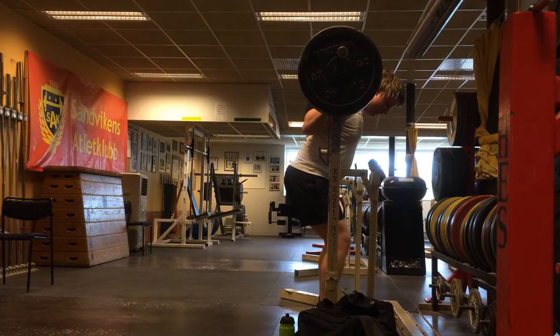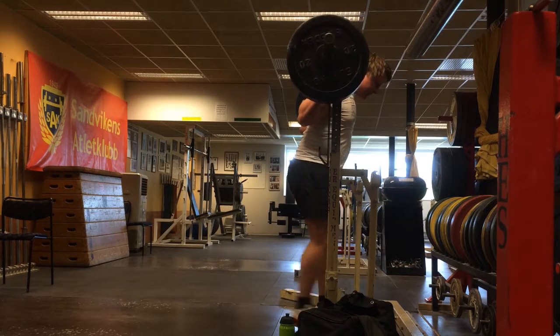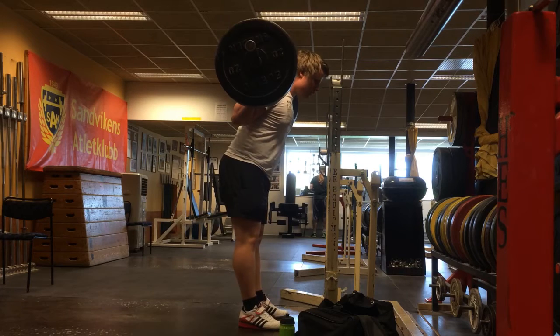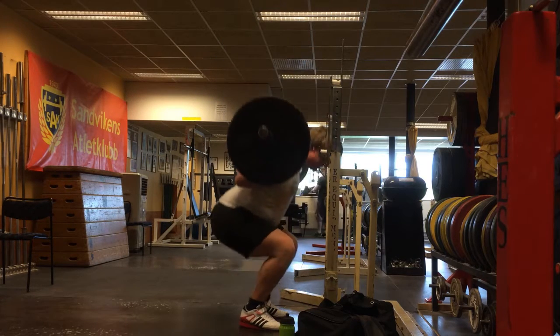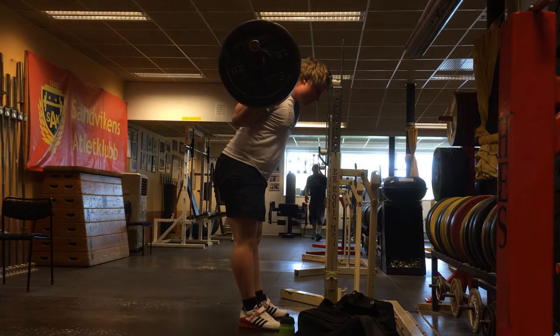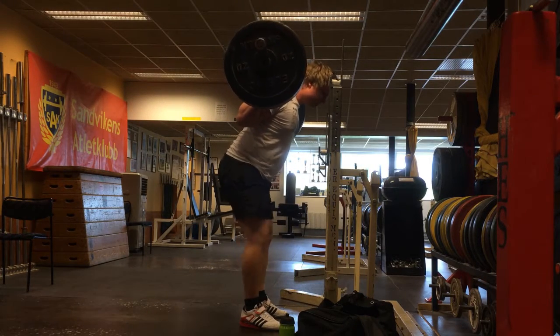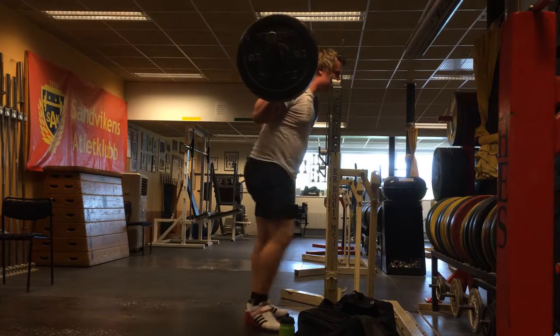What's cracking guys, how are you doing? Back with another session, and this session was slightly more fun than the other ones because I did some fun exercises. I think that's what you should do if you want to have fun workouts and stay motivated, because you don't want to go there and do boring stuff.